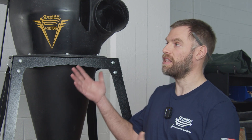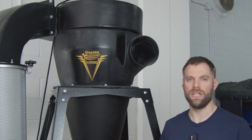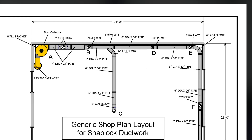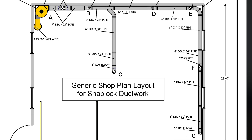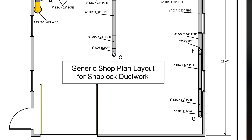A traditional dust collector, like this V system that we have here, or any three horsepower or larger dust collector, is usually ducted in a shop. What most people don't understand is that you need to design that ducting appropriately — take gentle bends, reduce at the right times — because a traditional dust collector is a low-pressure dust collector, and you can hurt your performance to those tools very quickly if you don't set it up appropriately.